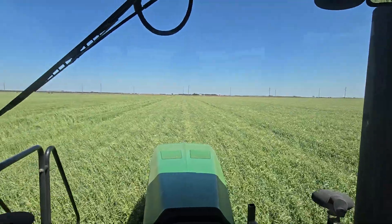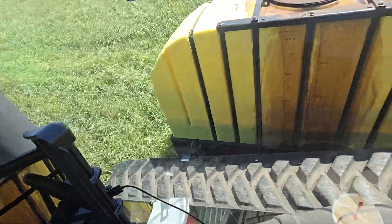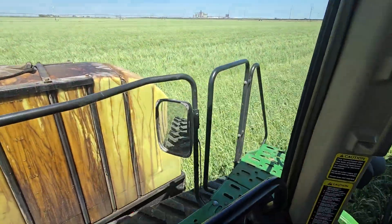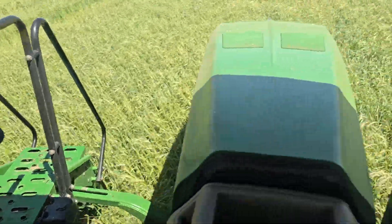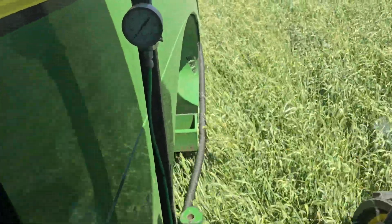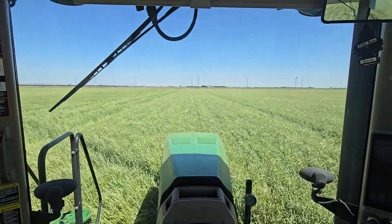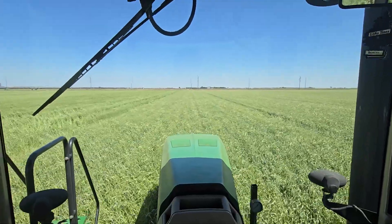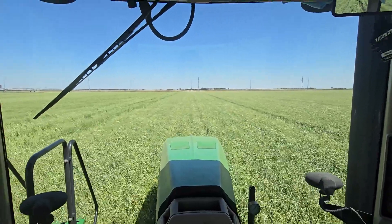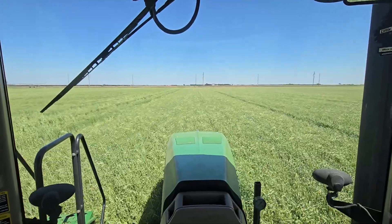I believe this video sort of speaks for itself when it comes to soil health. The cover crop is probably three and a half feet tall, with root structure probably three and a half to five feet deep. Thanks for the shoutout in your last video, John Stevens — I appreciate it. Make sure you go check out John Stevens' Maple Grove Farms; he's doing some remarkable things in Minnesota.